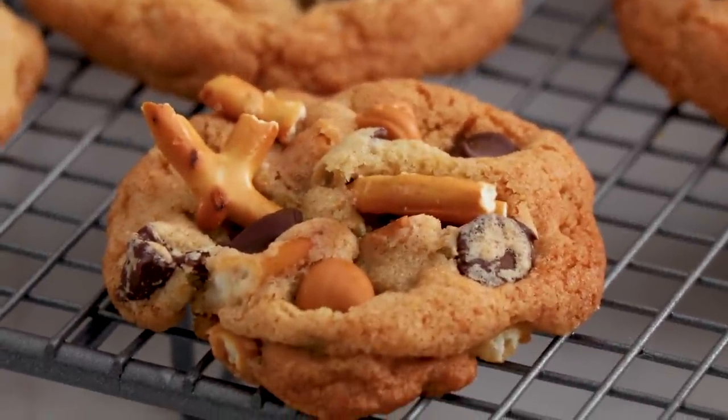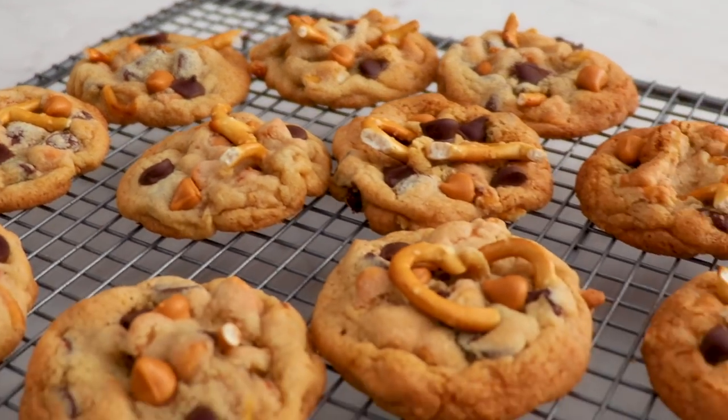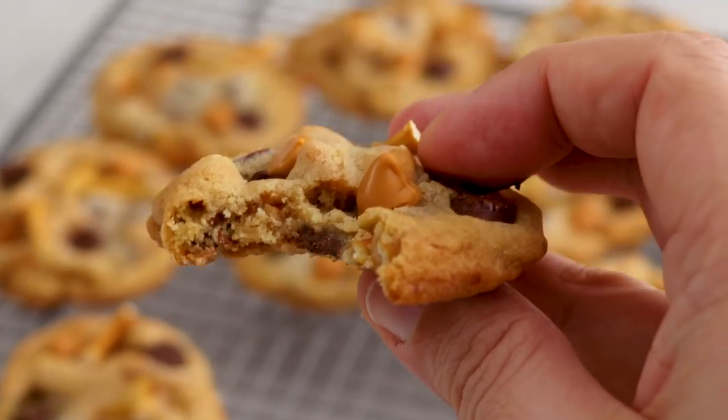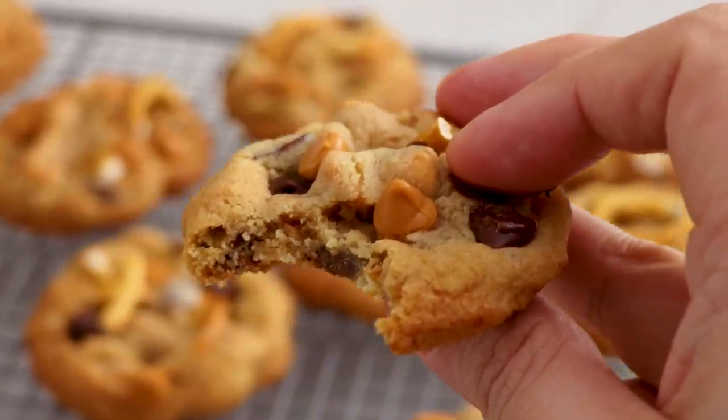Today on The Scran Line, I'm going to be showing you how to make my butterscotch pretzel cookies. Chewy chocolate chip cookies, butterscotch morsels and salty pretzels — all of these things combined make something really special and delicious. I'm going to show you just how easy they are to make right now.